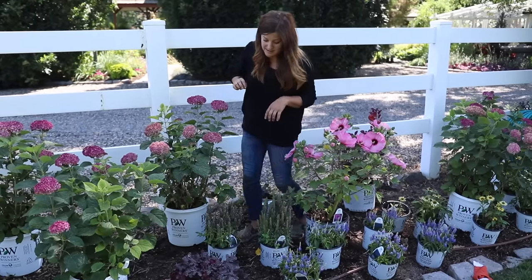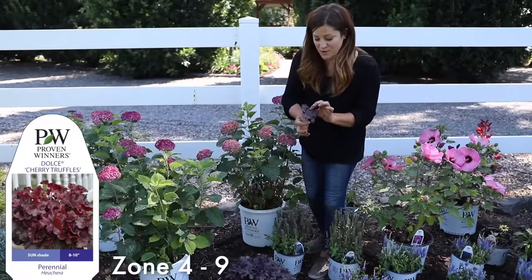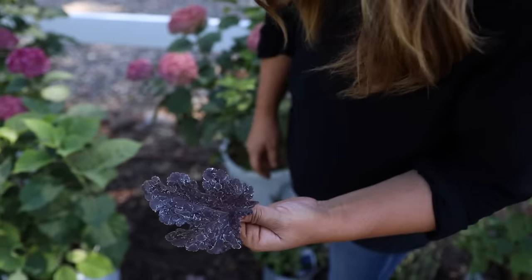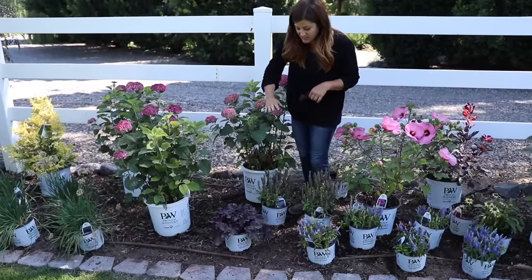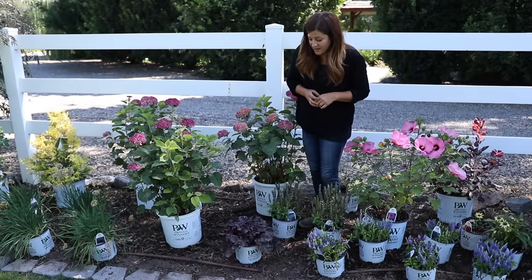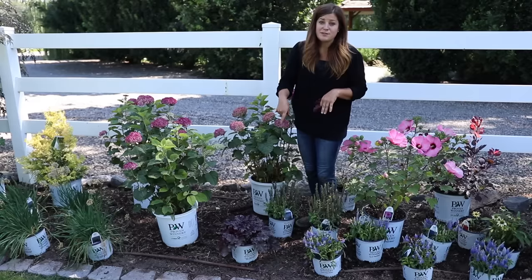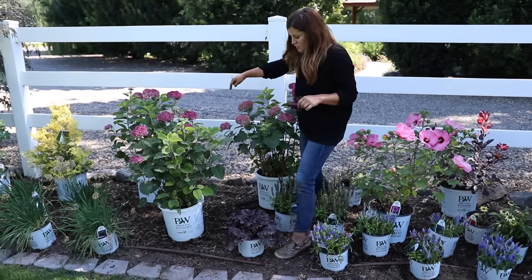The next one I have right here is a heuchera called Cherry Truffles. I've had this one in my greenhouse — I wanted to show you what happens here in eastern Oregon when we water from overhead. We have such hard water that it leaves white deposits on everything. This whole flower bed is irrigated by drip, so once I cut that back it'll flush back with beautiful deep red foliage. These grow 10 inches tall by about 30 inches wide, so it's a good-size perennial if you have an area you need to fill.